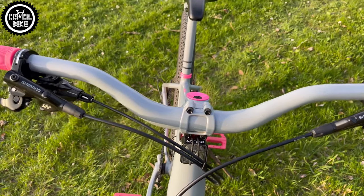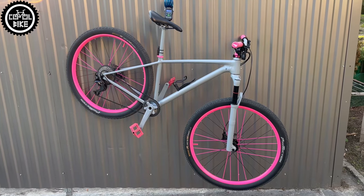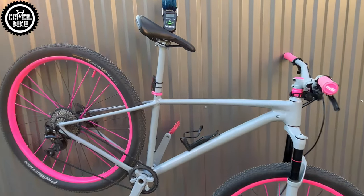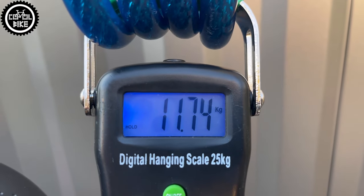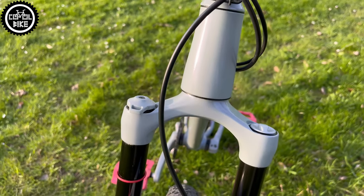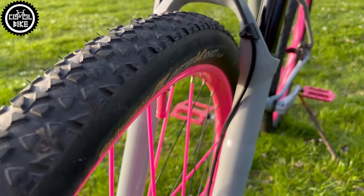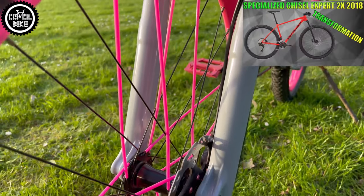Links to reviews of these and previous parts you can find in the upper right corner and in the description. This bike configuration on super light tubes weighs less than 12kg and is great for short rides around town as well as for all-day trips. This is not the first Chisel I've worked on, and I think it's a very good base for modifications.